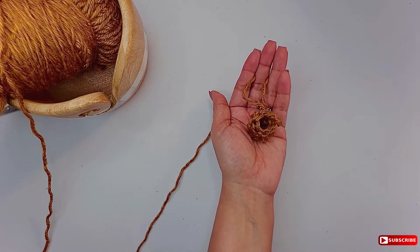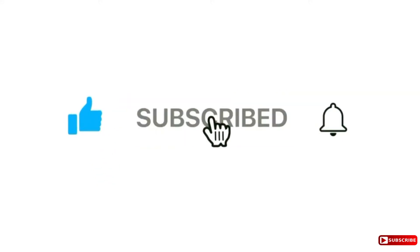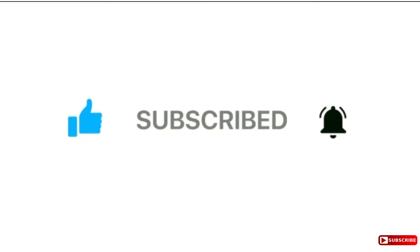But before I continue, if you are new to this channel, like this video, subscribe, and click the bell button for notifications so you don't miss any of my tutorials.